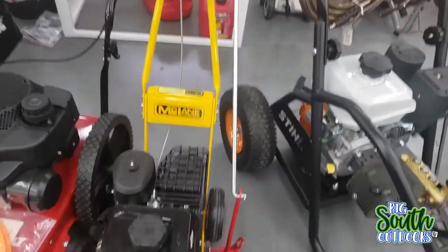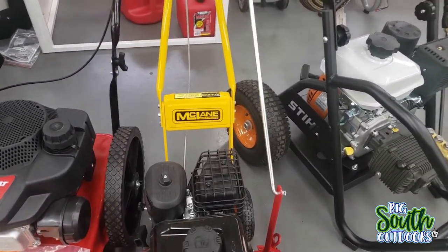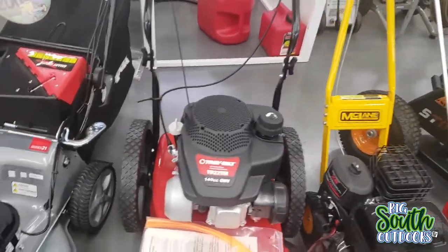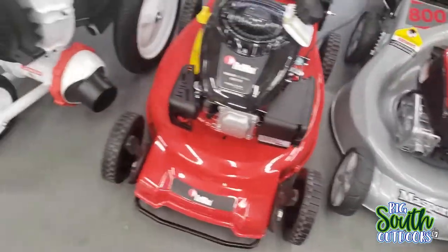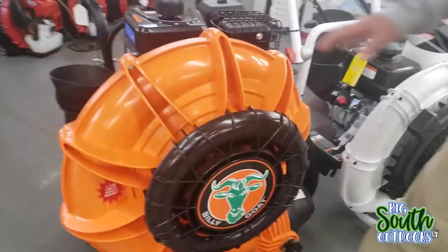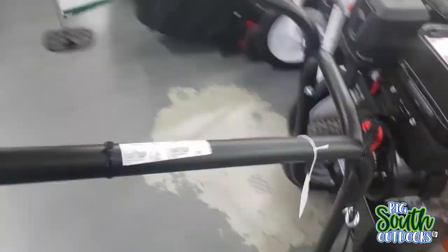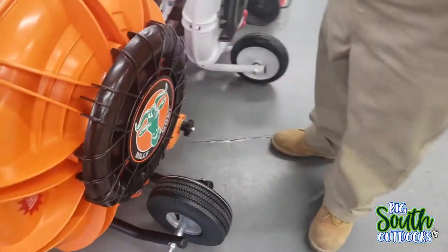Here's the less known brands. This one's 4200 PSI, 4 gallons of water a minute. Here's McLane, Troybilt, Massport, another RedMax, Little Wonder, Billy Goat. That right there is a monster. If only it was a sit-down - like if you could attach this thing to the front of a zero turn, that would be amazing.